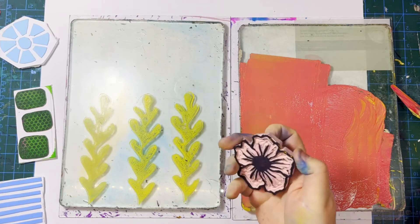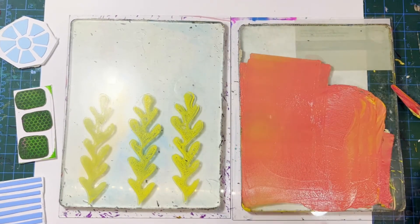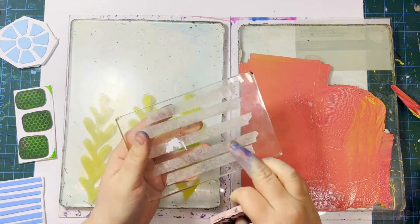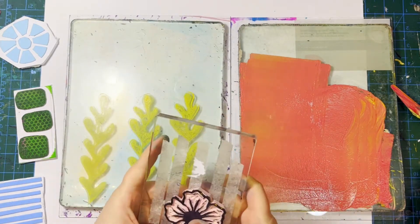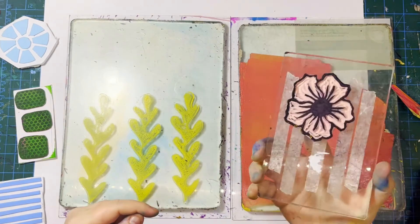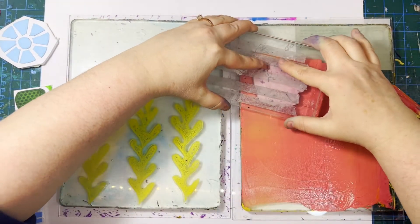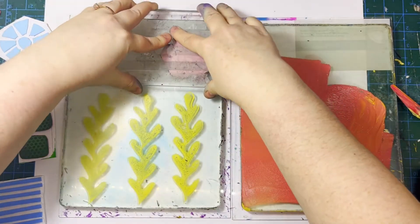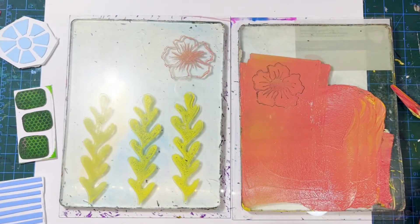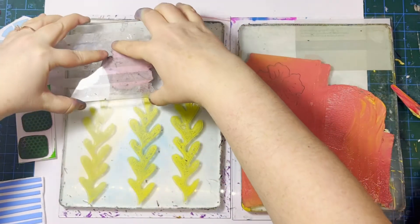A trick with linoleum stamps is that because they're really thin and hard to hold onto, I like to use an acrylic block with some double-sided tape on it — I just press the stamp in there so it gives me something to hold onto. I take some of that paint and put it right over there — there's another one.